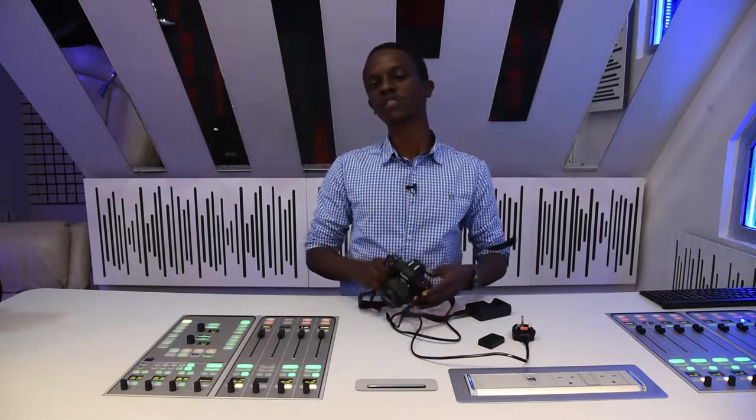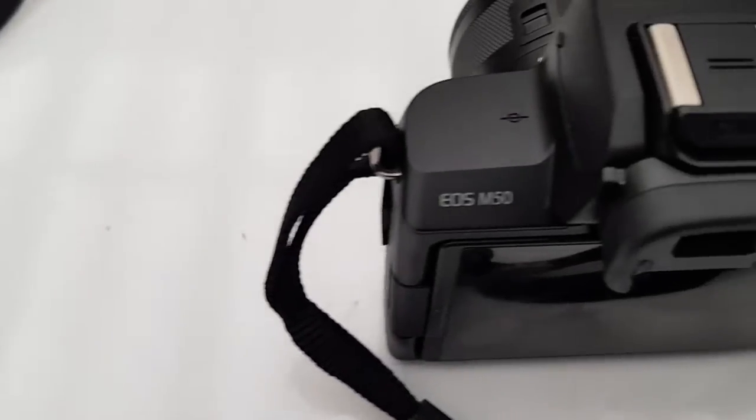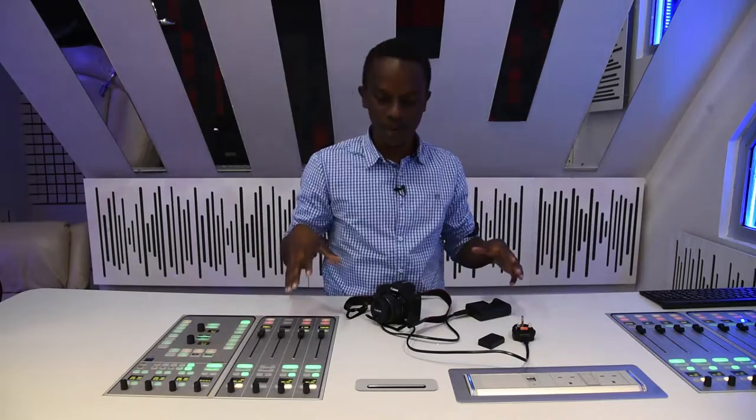So yeah, the Canon M50 — it's part of Canon's brand new line of mirrorless cameras that I had the honor to sample, like, first in Kenya. I went for their soft launch last week, and I was supposed to do this whole unboxing, but I literally got this off the stand at the launch because I was traveling the next day. So I just plucked it off the table, and this is all I got — basically everything you get without the box.